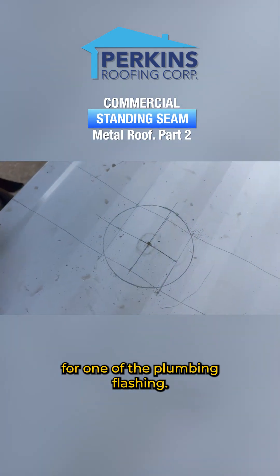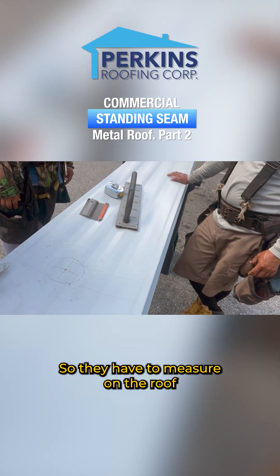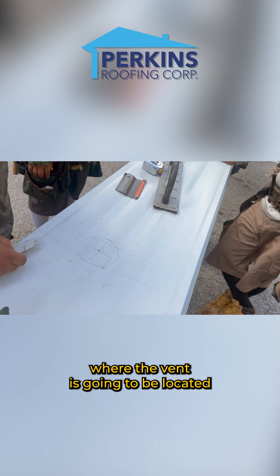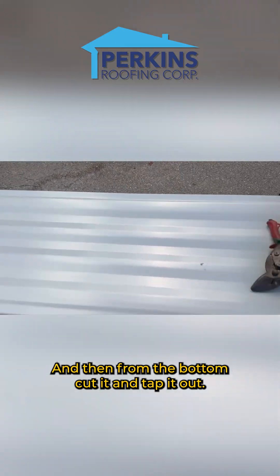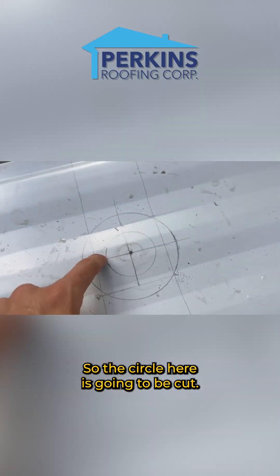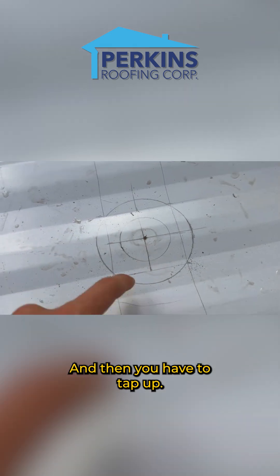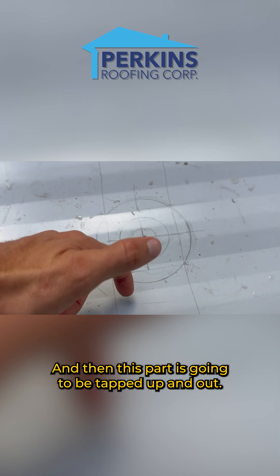This is going to be for one of the plumbing flashings that's going to stick out of the panel. They have to measure on the roof where the vent is going to be located on the panel, and then from the bottom cut it and tab it out. The circle here is going to be cut and then they have to tab up — cut here, and then this part is tabbed up and out.